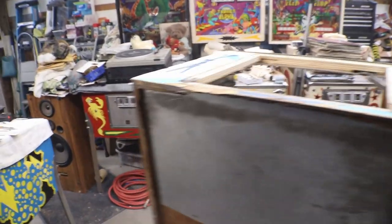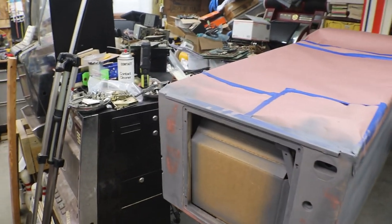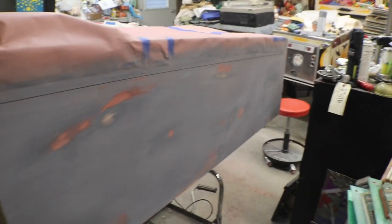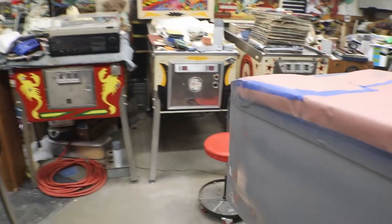Now it's time to get started on body work, getting this sanded down and filled. We got it ready for paint — got everything filled in as much as I'm going to. It's a pinball machine, it's not a classic car, but I wanted to get a lot of the deep scratches out of it and make it look as good as we can. The bottom cabinet's ready.